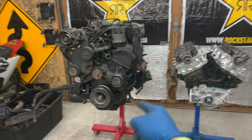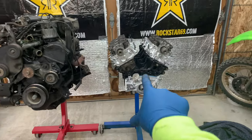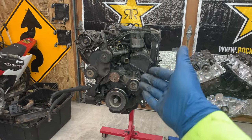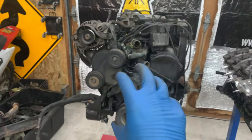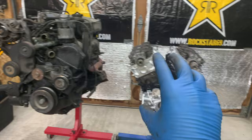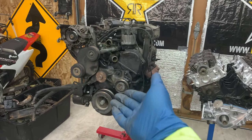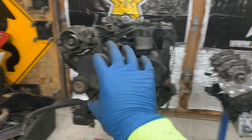Welcome back everybody. In today's video, we are going to be moving everything from this motor onto this motor. If you didn't catch the last video, we pulled this out of a four-door Gen 1 Montero. This is the 3-liter V6, and the customer I'm working with wanted to buy a new motor. Something went wrong with this one - stopped running, making a horrible noise. So we pulled this one out, and now we're going to move all the parts from here to here.